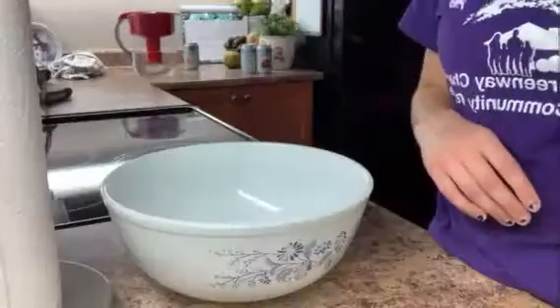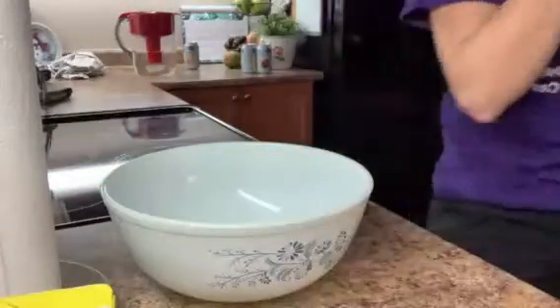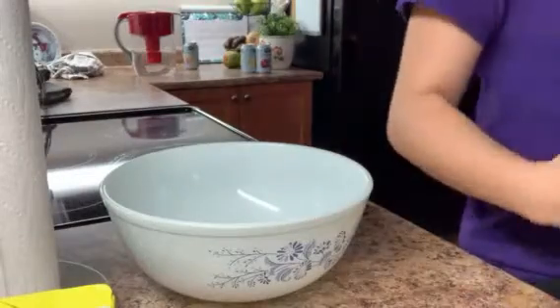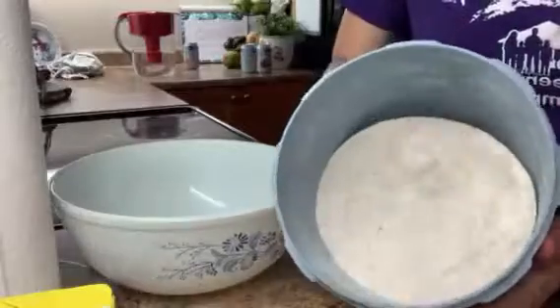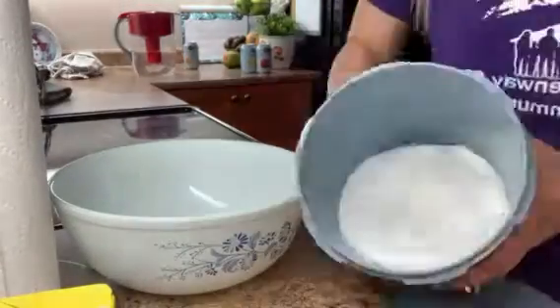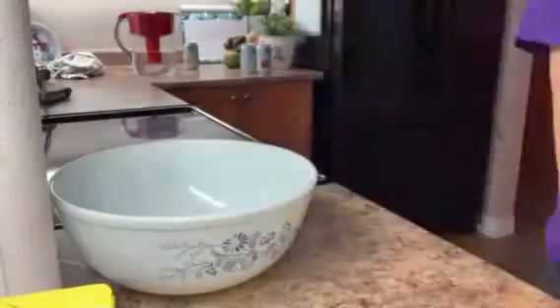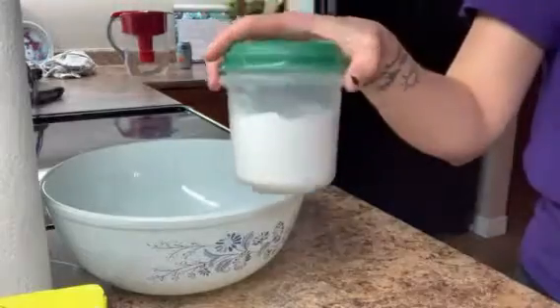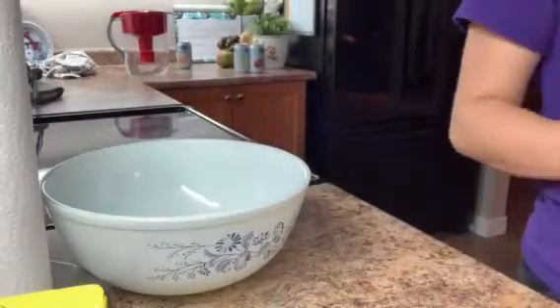You're going to need to get out butter — if it's not already soft, you might want to take it out before you begin or use the microwave to soften it up. Then you'll need to get flour, brown sugar, sugar, oats, vanilla, baking soda or powder, salt, and also an egg, but keep the egg in the fridge for now.